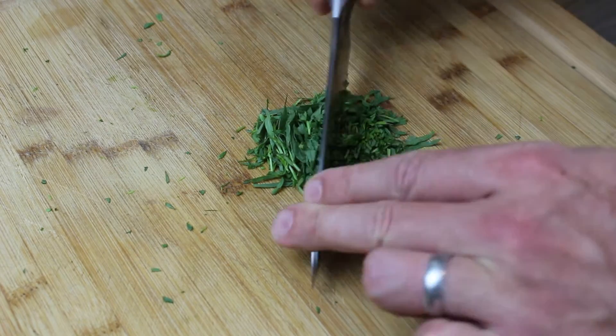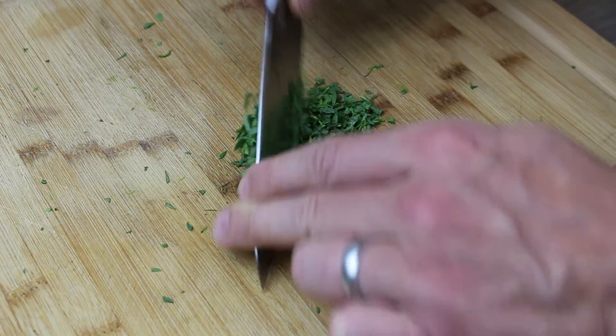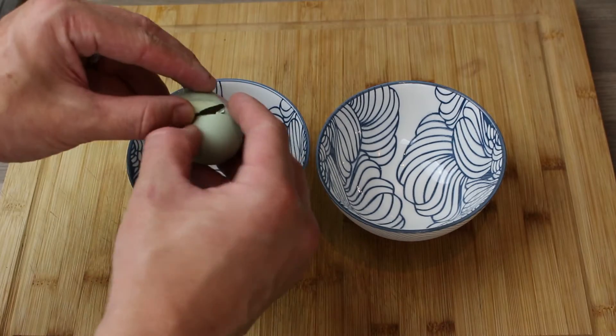Just pick the tarragon apart and then chop the leaves roughly — just like we do with garlic, keep working back and forth, bringing it back together and working the knife across it. Take your time. That's your chopped tarragon. Now I'm going to separate an egg.